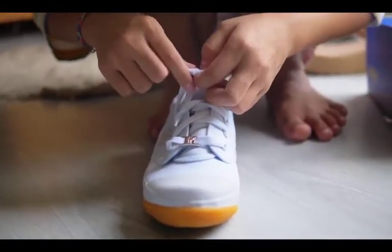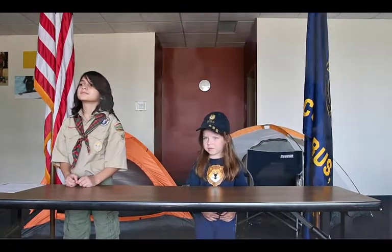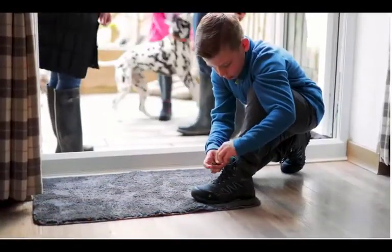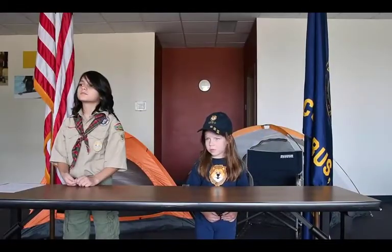We're going to show you how to tie a shoelace. You can practice along with us. There are a lot of different ways people tie their shoes, so today we're going to show you just one way.